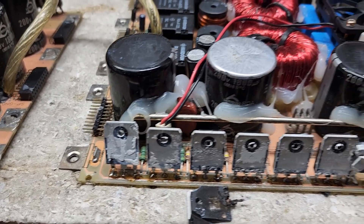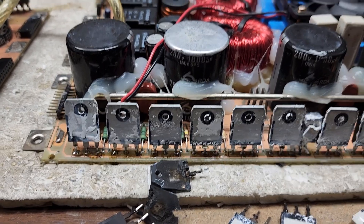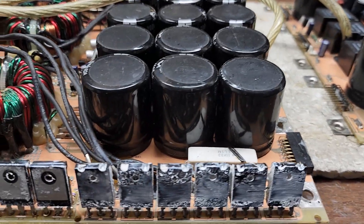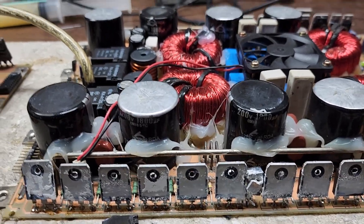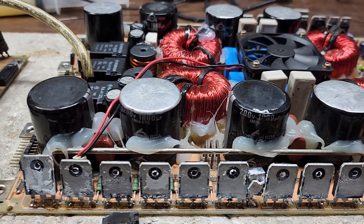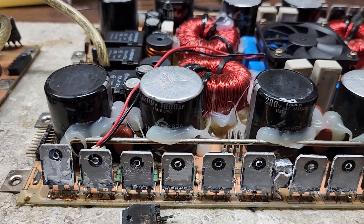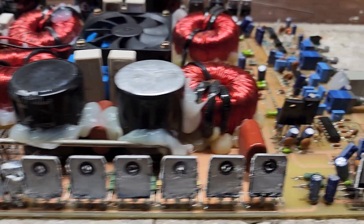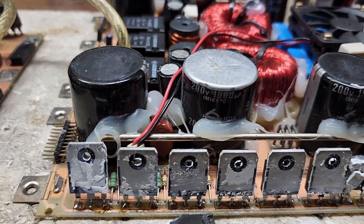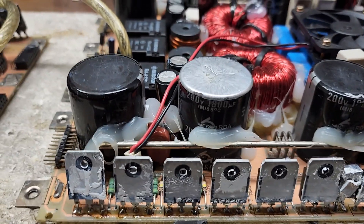Just to add to the reasoning behind why temperature is so critical: when you drive these amps under their recommended loads, they heat up a lot quicker than at standard load. If this amp is rated at 1 ohm and you drive it at 0.33 ohms, these transistors are going to heat up substantially more than they would at 1 ohm.